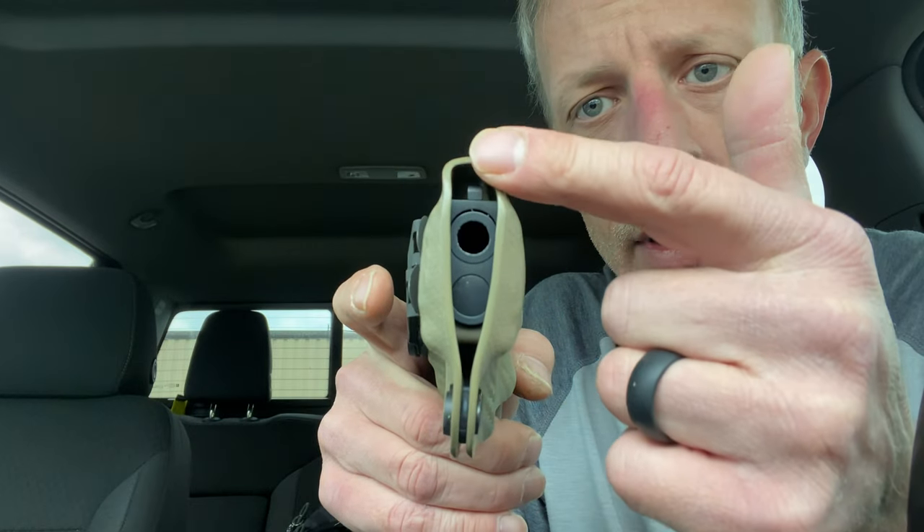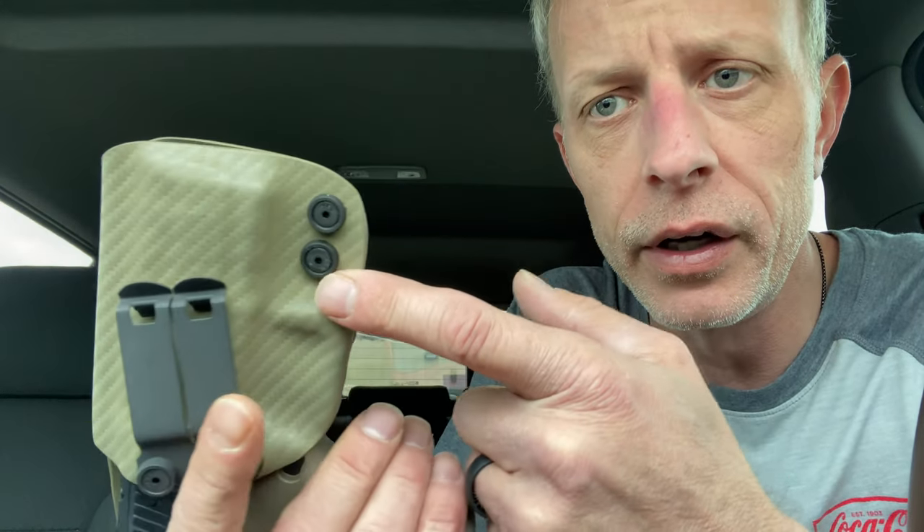Everything's smoothed off — it's all smooth through there, nothing's going to stick on you or cut you or anything like that. It even comes right along your sight line, and that's slick. I really like this holster.